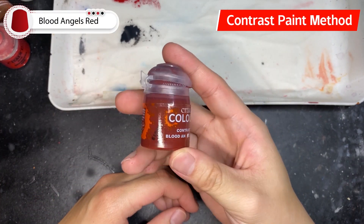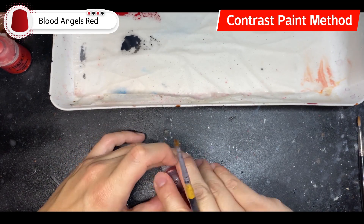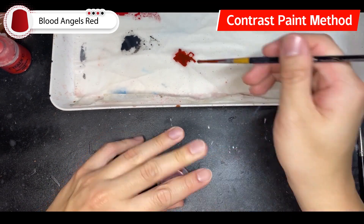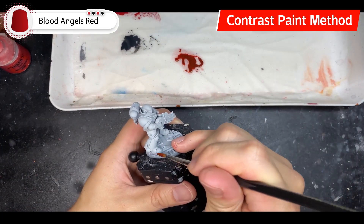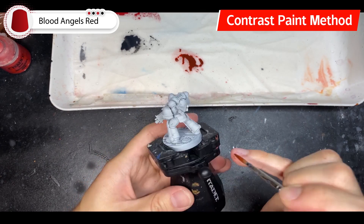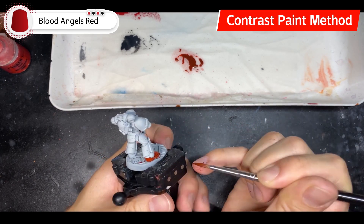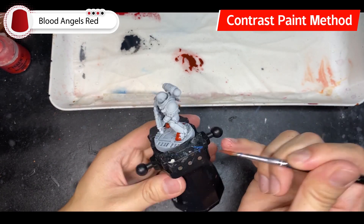For the contrast paint experiment, I'm going to use Blood Angels Red Contrast Paint to create the base coat. The reason I didn't choose Wraithbone undercoat is because Blood Angels Red is already a very vibrant color, and Wraithbone adds to that vibrancy — having that red would be too bright. We don't want our space marines looking like a candied apple.